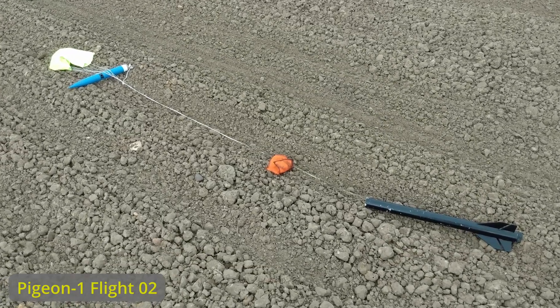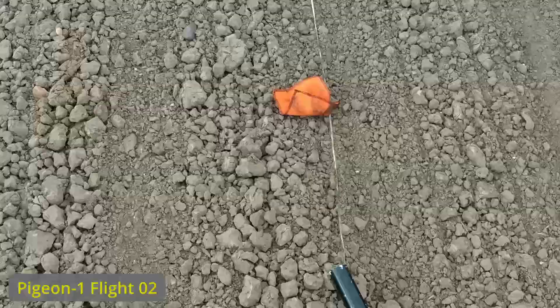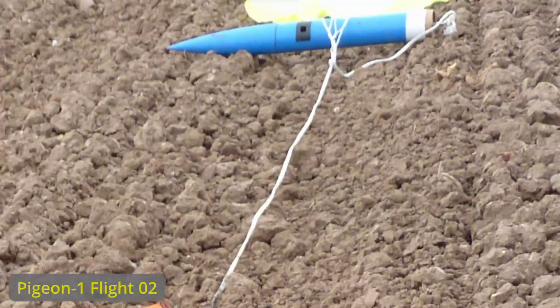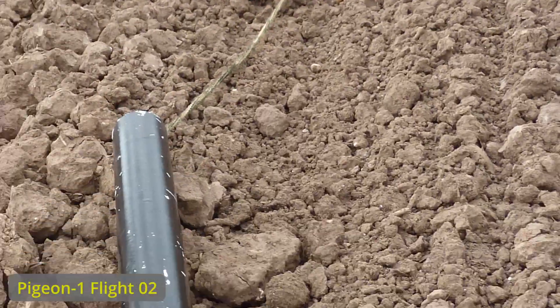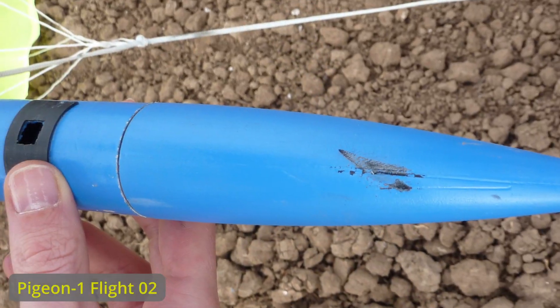The parachutes opened nicely in the flight and then the rocket landed on the ground, aligned perfectly, everything was alright. A little scratch on the nosecone but nothing dramatic.